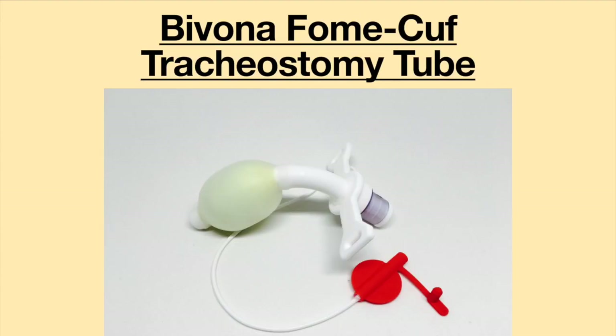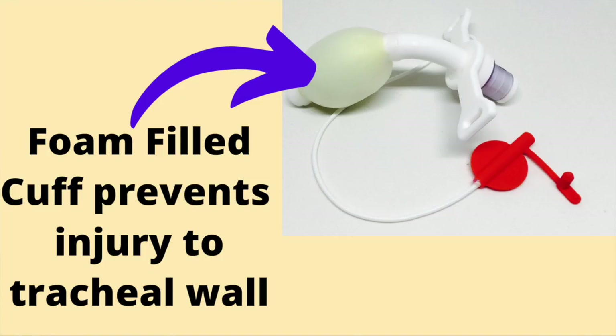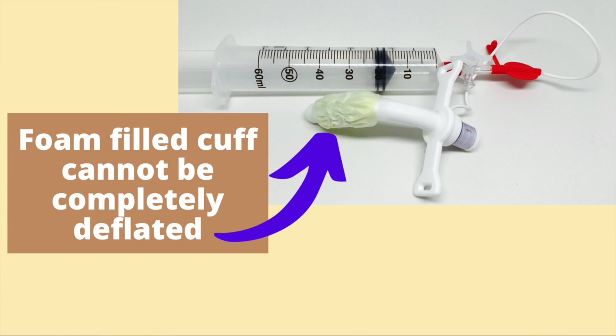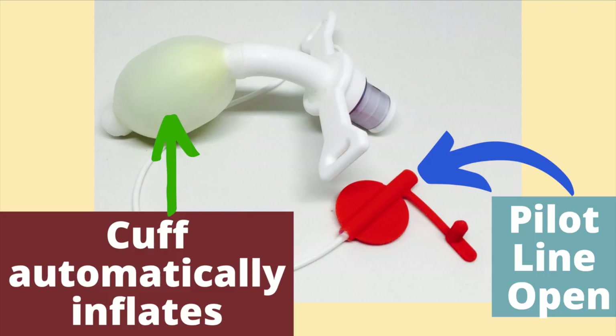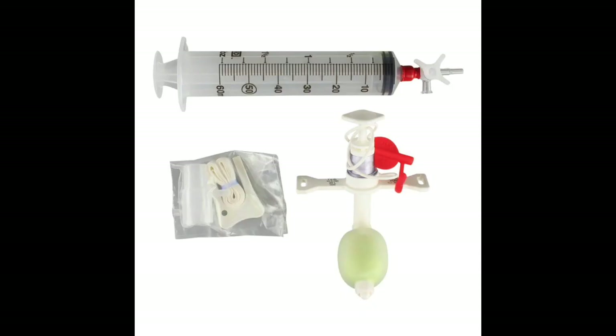The next tracheostomy tube I tried was the Bivona Foam Cuff — a tube with a cuff made from foam. My doctor thought it would help heal my very irritated trachea. What neither of us knew is that the foam-filled cuff is meant for people who do not need to deflate the cuff. It was a nightmare: the foam was very hard to deflate and would automatically reinflate. I tried my hardest, but my doctor ended up removing the foam cuff tracheostomy tube about 24 hours after it was put in. For more details, please see the video "I Can't Deflate My Cuff: Foam Tracheostomy Cuff Fail."